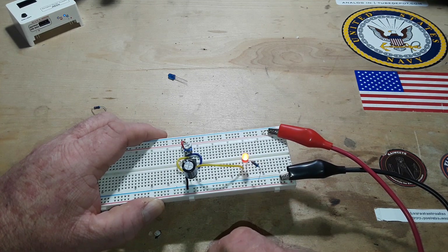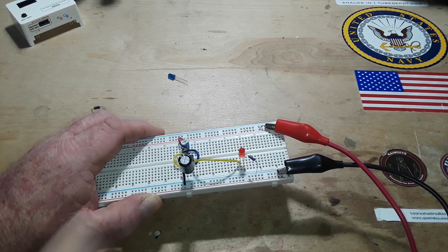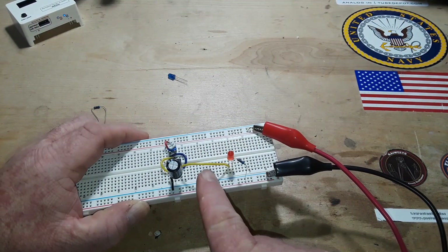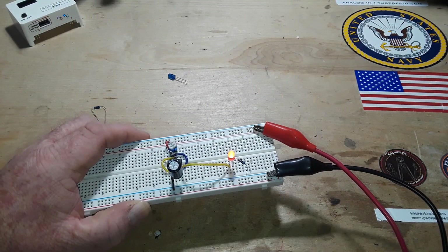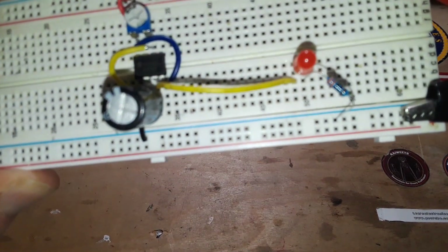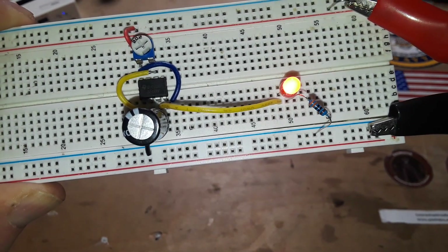Using a 2k potentiometer and a 1000 microfarad capacitor, we're getting a blink rate of about 0.48 Hz. Did you know that the 555 timer, which is currently sourcing current to the anode of this LED, can also sink current?